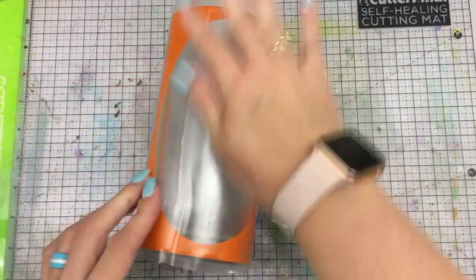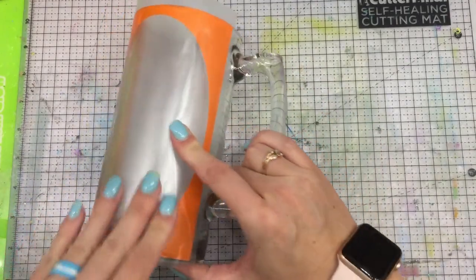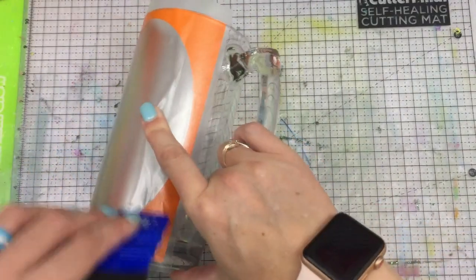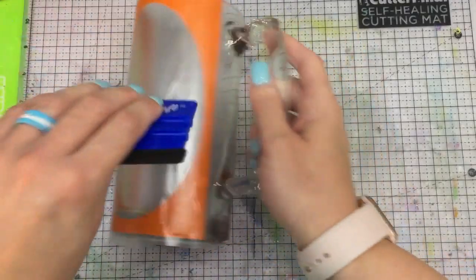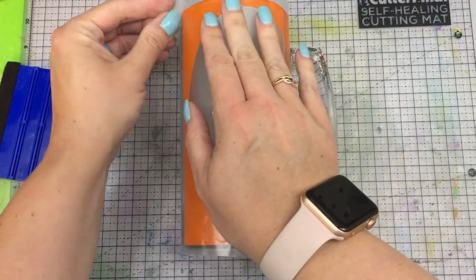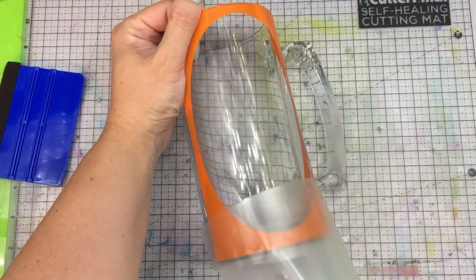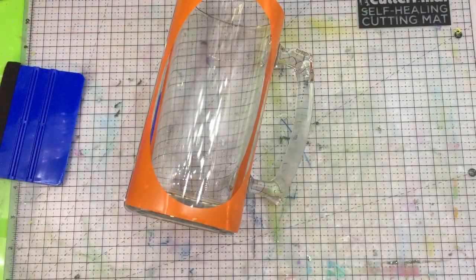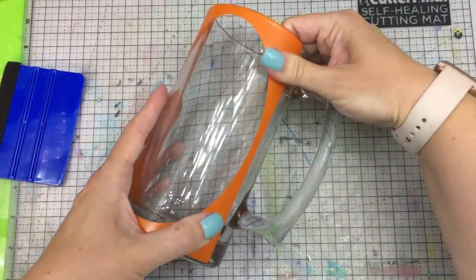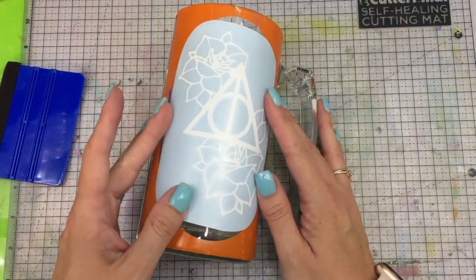It doesn't really matter that there are wrinkles in it because I only care about getting my vinyl on — I want to make sure it's nice and adhered. If I was laying this vinyl for a finished look, bubbles would not be acceptable, but this is strictly just for etching. My shape is ready; let me make sure that around the edges it's nice and secure.